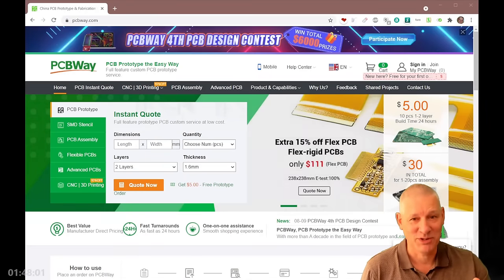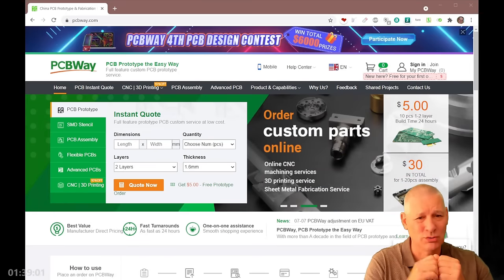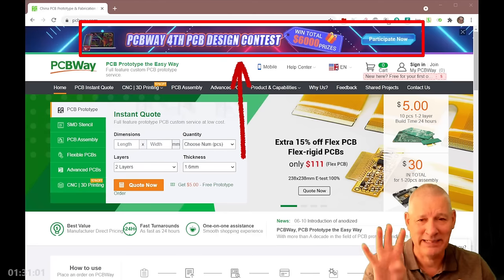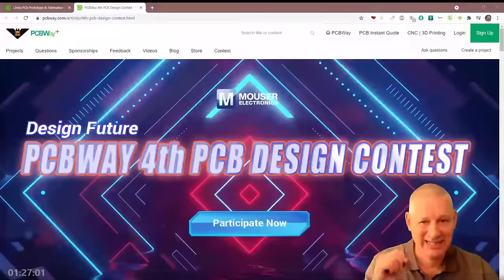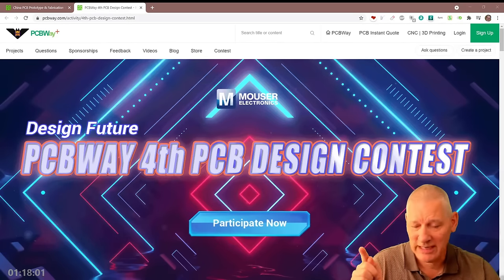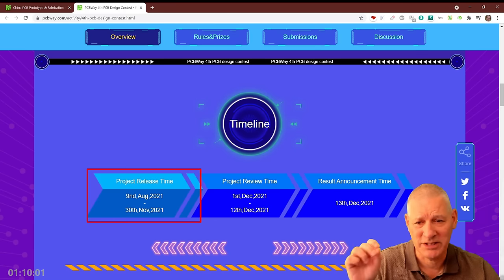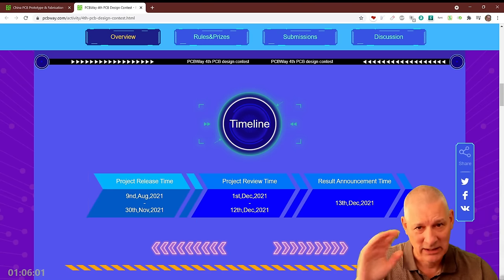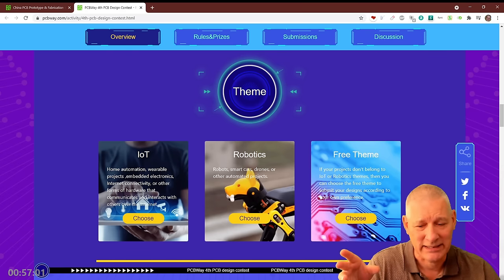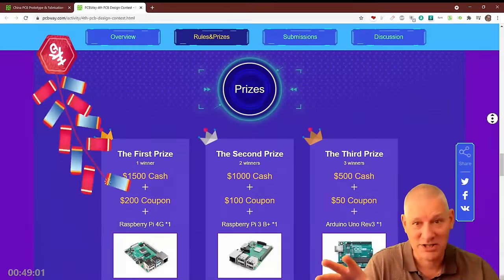Quick shout out for PCBWay, sponsors for this video. As well as giving you 10 pieces of PCB for five dollars, assembly options, and custom parts, look at the top of their web page — there's the PCBWay 4th Annual PCB Design Contest. This page contains everything you need to know. If you think you've got a PCB and project worthy of attention, watch the overview video. The timeline is August 2021 to the last day of November 2021, so get your skates on.